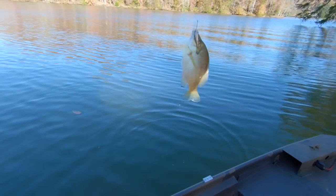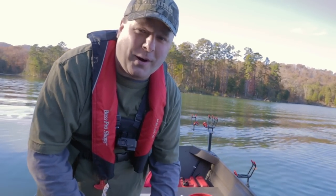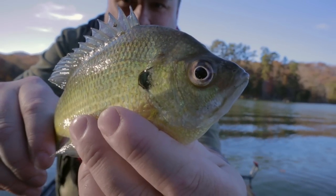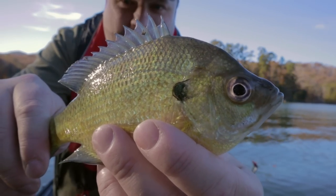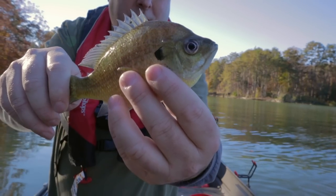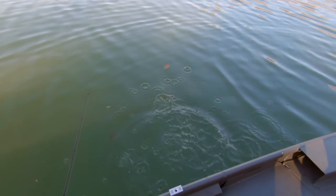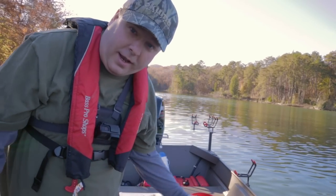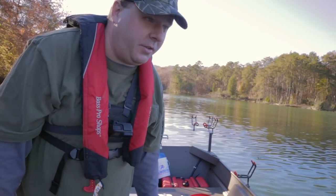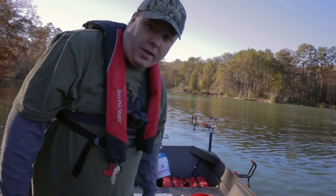A bluegill! I knew that was a weird-feeling bite. Here's the prize catch of the day — a bluegill. I'm trying for crappie, but this bluegill decided he wanted a minnow today. I'm going to let him go. You have a weird appetite. I've actually missed a couple of hits on the bobber — it went under, I got to the rod, and there was nothing there. It let go before I could get to it. I'm trying to keep big minnows on a bobber too.